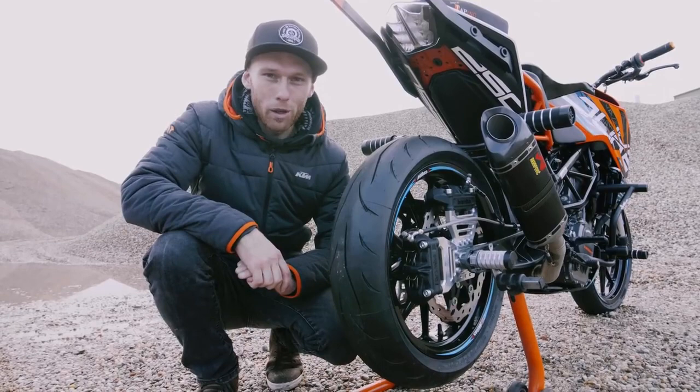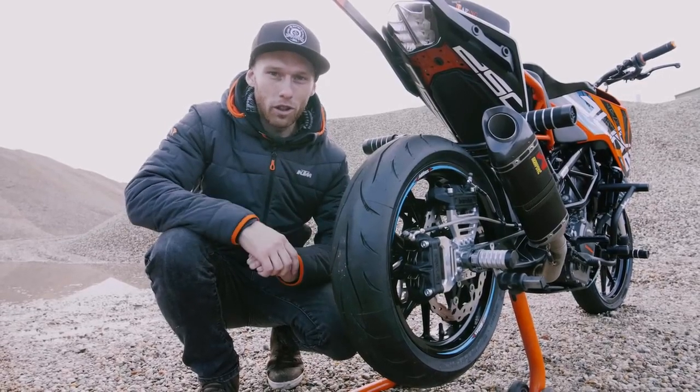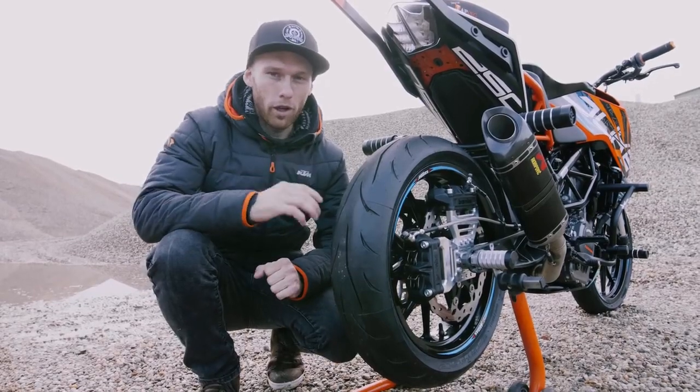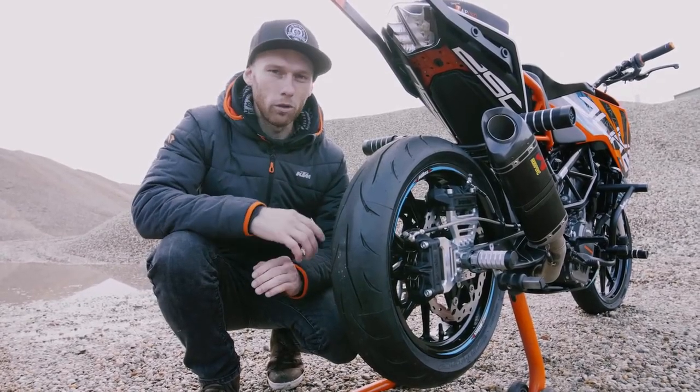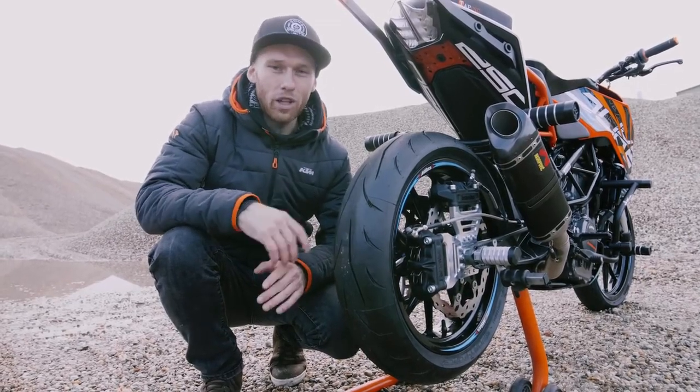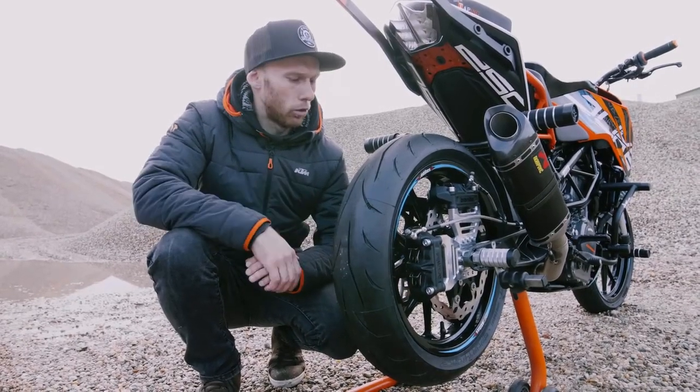One of the most common questions on my social media is the tire choice. On all my stunt bikes I'm using the Metzeler Sport Force tires. On the front I'm running 2.0 bar and on the rear tire 2.5 bar — super grippy in normal street use and in stunt riding. Really a good tire.